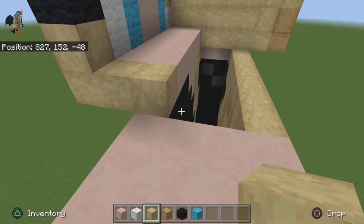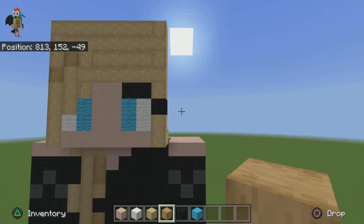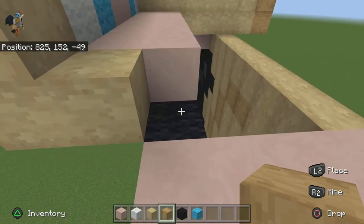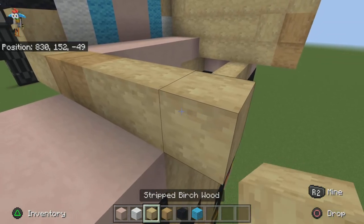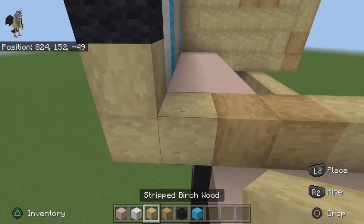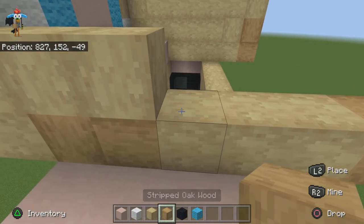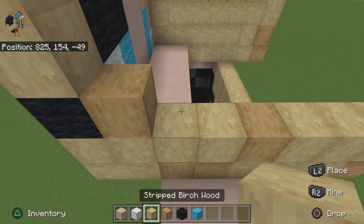Now come over to the other side. On the right side, break down the block where the face starts and replace that end block of birch with an oak, then come over by another oak, then do three birch, then one oak — that is the first row. Then come back over to this block, go over by one, two, three with your birch wood, then one oak, then finish it off with just birch wood. For the next row do one oak, three birch, two oak, one birch.